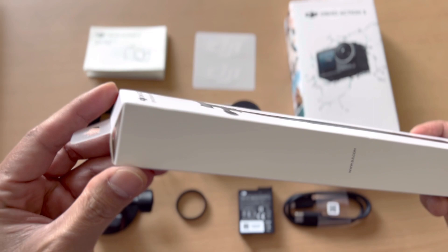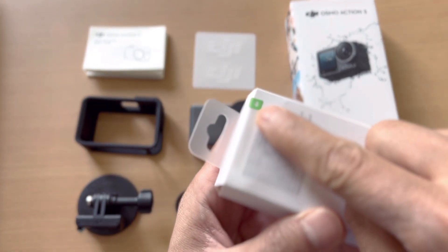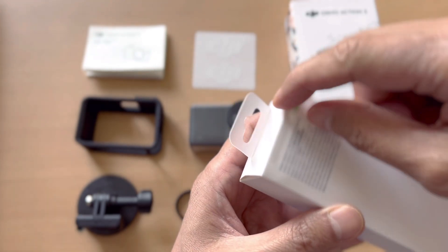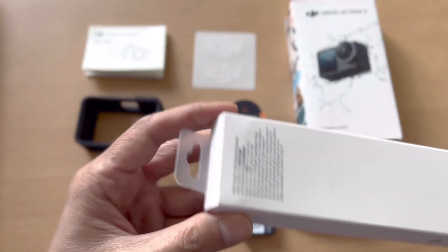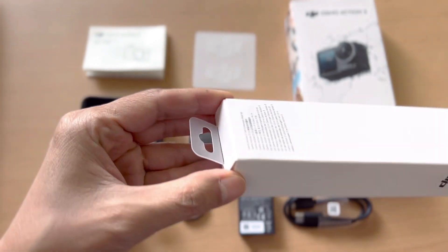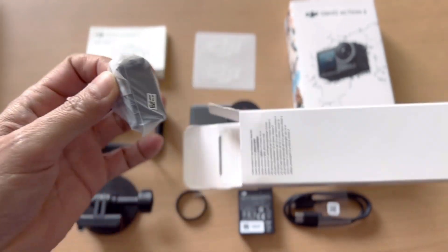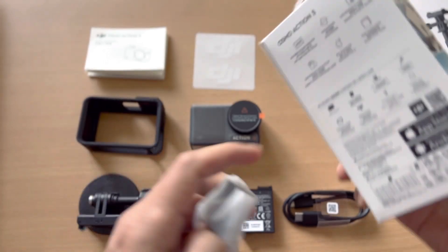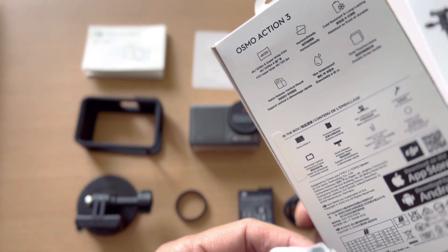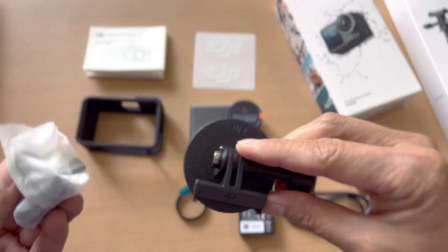Let me see how we can open this up — it still has a sticker tab. Pull this out. Here we go. It comes with a quick-release adapter mount — just like the one on the camera. This one is magnetic and comes in a plastic sleeve.